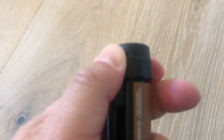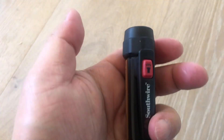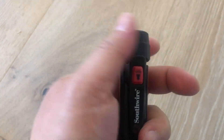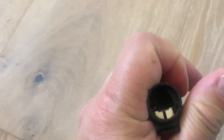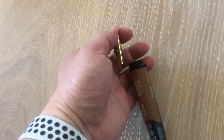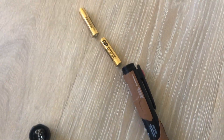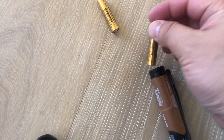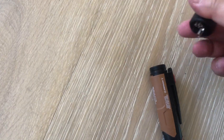First thing you need to do is open it up and put the batteries in. It does come with two AAA batteries — non-generic brand, which is fine, better than having no batteries. You drop them in positive facing down, then slip the cap on like this.